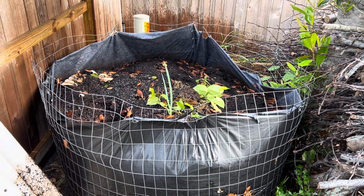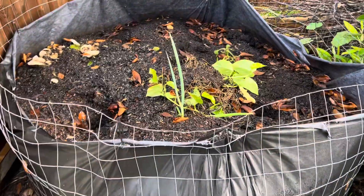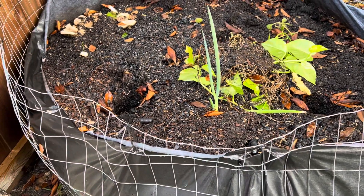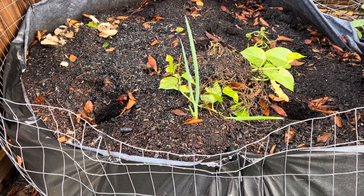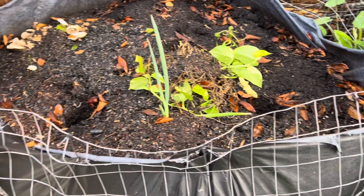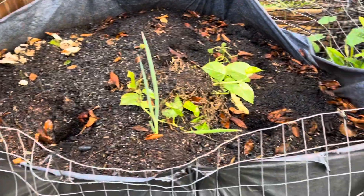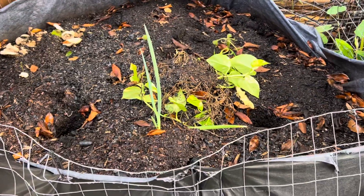Hey everyone, Jesse here. Wanted to show an update on the Johnson-Su bioreactor. This is just a pile of carbon-rich material — I have a lot of leaves, compost, and steer manure from Home Depot. It's pretty much on its way, but you can fill it up with wood chips, straw, or anything carbon-rich.